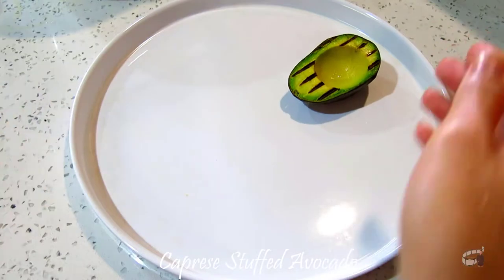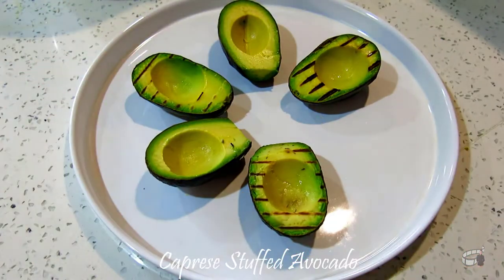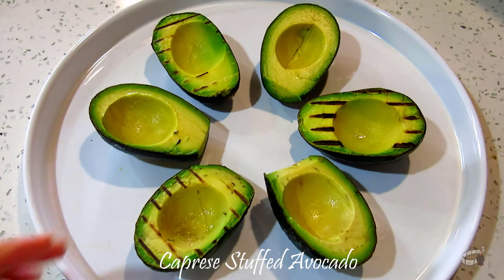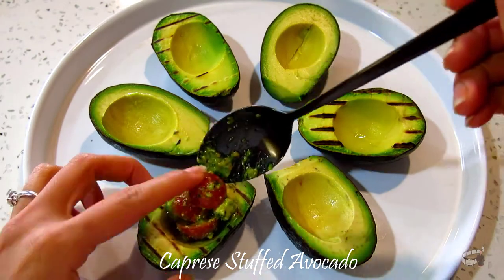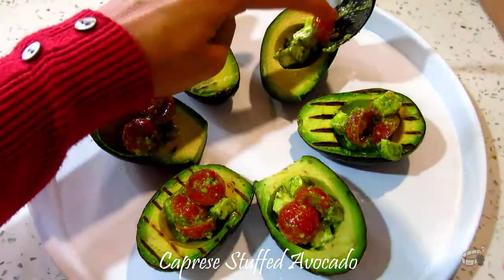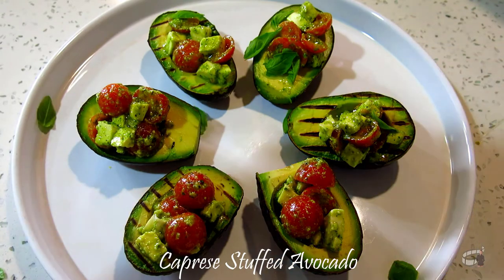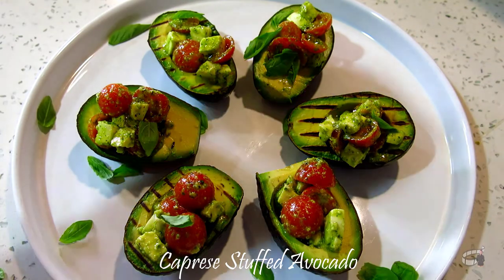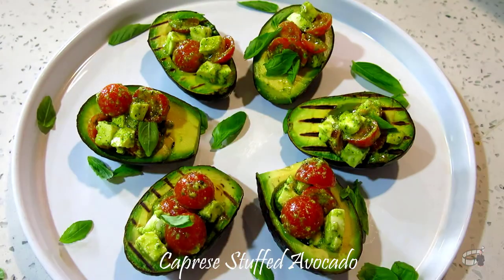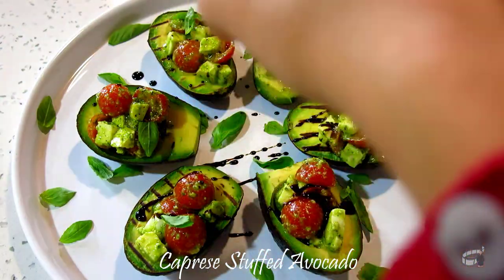Arrange the avocados onto a serving plate. You can also grill the avocados for 2 to 3 minutes as an option. Spoon the caprese filling into each avocado, then top with some fresh basil leaves. To finish, drizzle it with balsamic glaze.